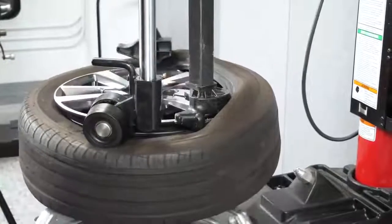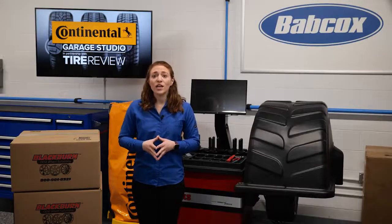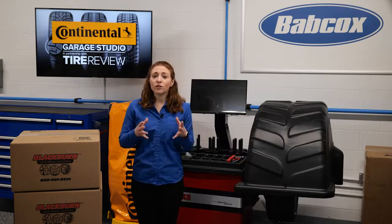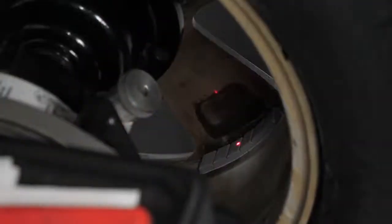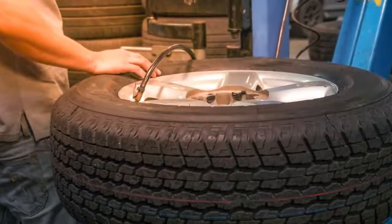Once the tire has first been properly lubricated, sealed and seated and the valve core removed, it should then be deflated so that the beads relax to ensure tire uniformity and ride quality. Then the tire should be reinflated and brought back up to placard inflation pressure to allow the beads to move back into their correct position on the rim bead seats.